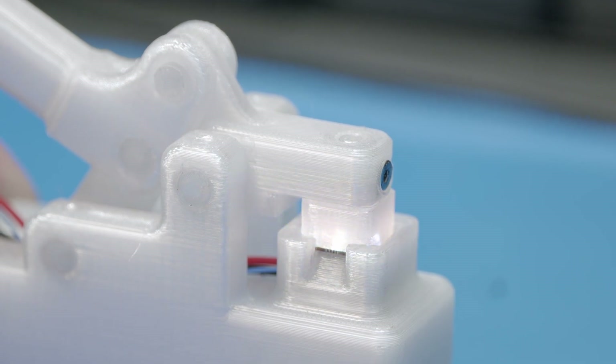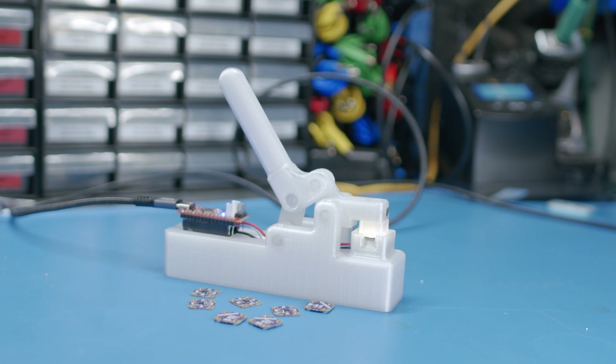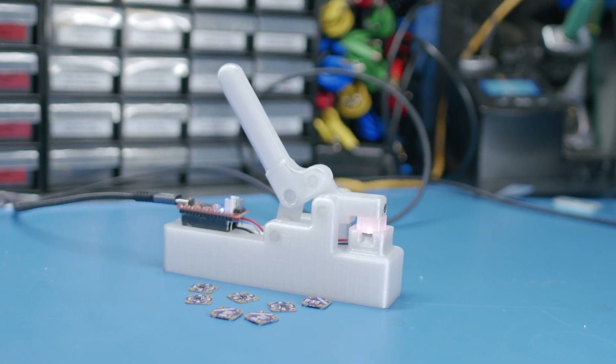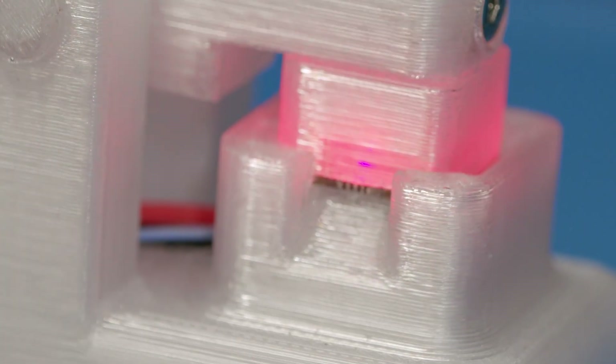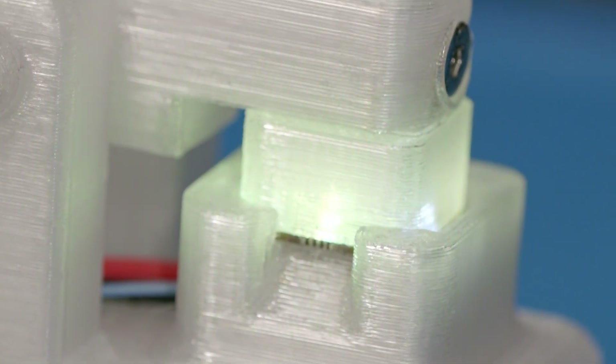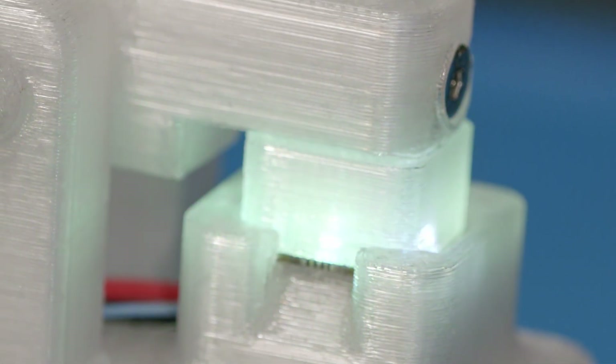Printing the fixture in translucent plastic worked out really well. I can still see the LEDs light up, making debugging code easy, but it's also diffusing them, making it much more pleasant to have on my desk. These tiny little LEDs are painfully bright points of light at full brightness.